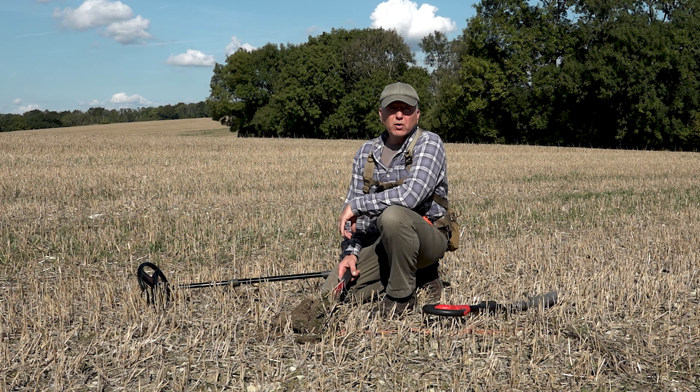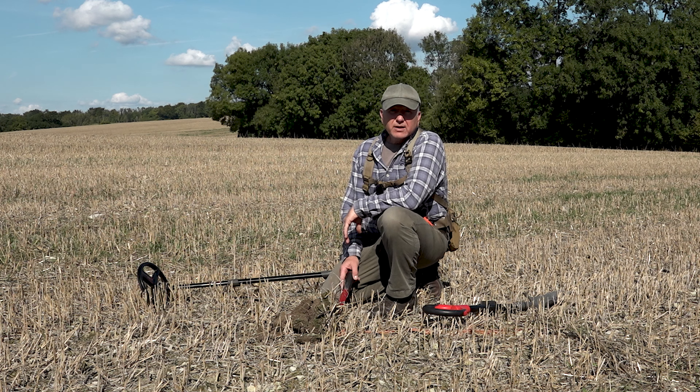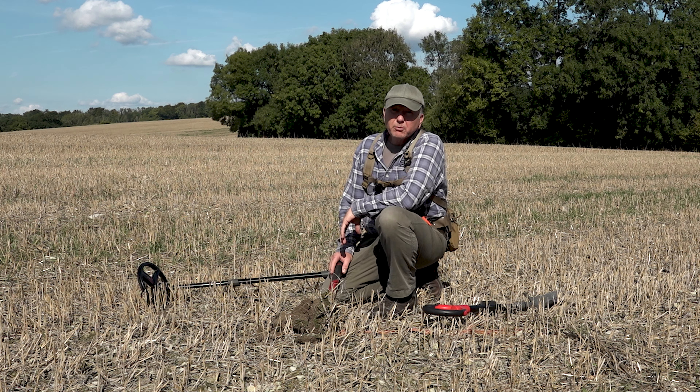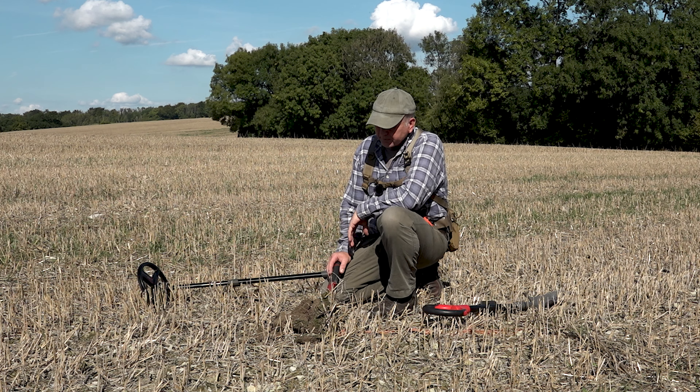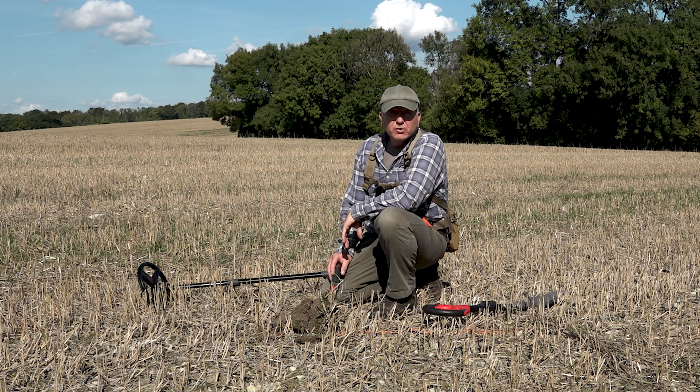Personally I prefer a two-tone program with a high tone, and I know a lot of you guys out there also like to hear the high tone because that Sonar program on the Deus One was so popular. So let's get into my suggested settings and show you how to adjust the tones on the Deus Two — this will also apply to the Deus One.